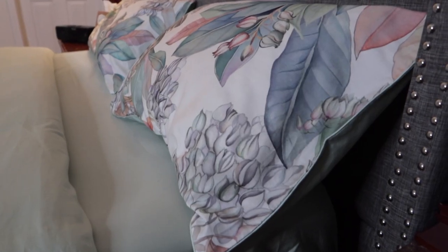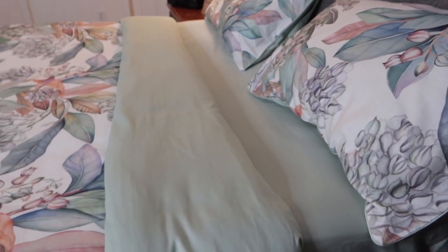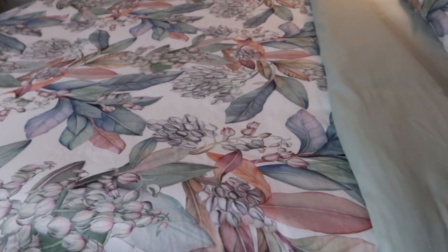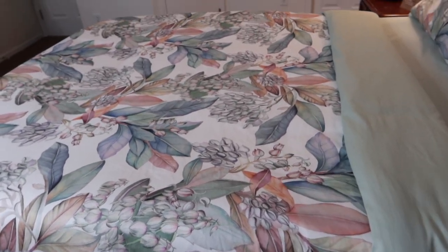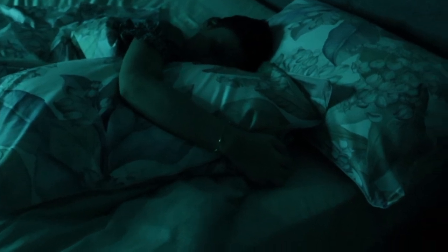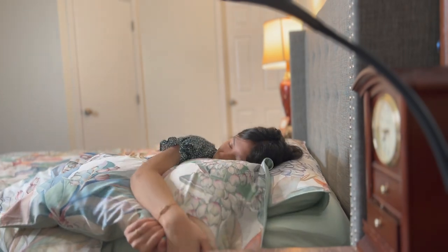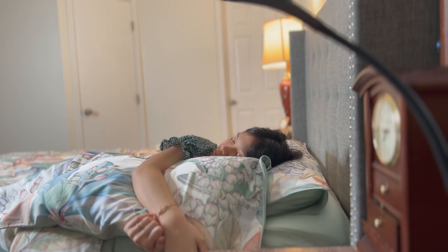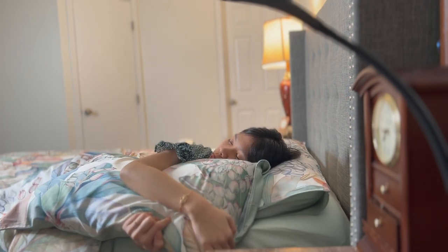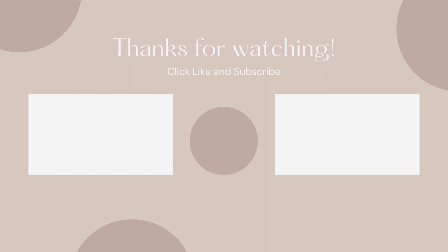This duvet is 100% hypoallergenic and 100% Egyptian long staple cotton of origin. It's quite comfortable to lie on and sleep. If you like our channel or the video, give it a thumbs up and subscribe. Thanks for watching.